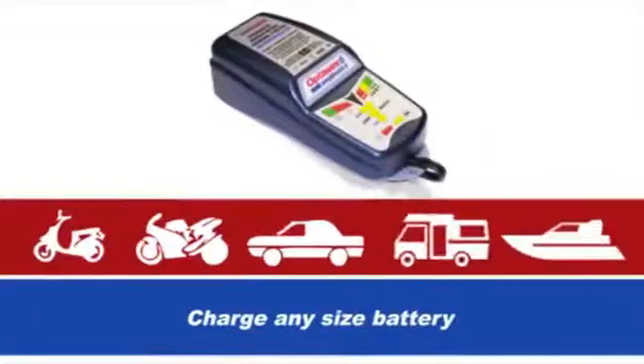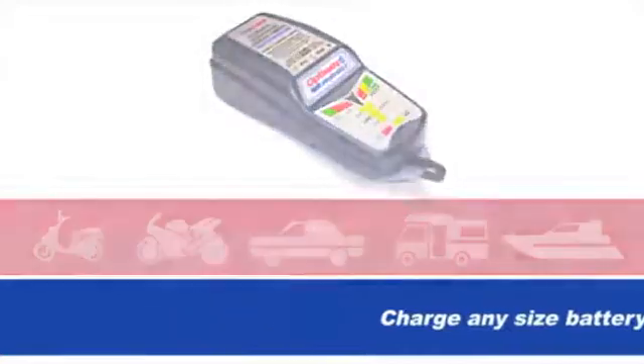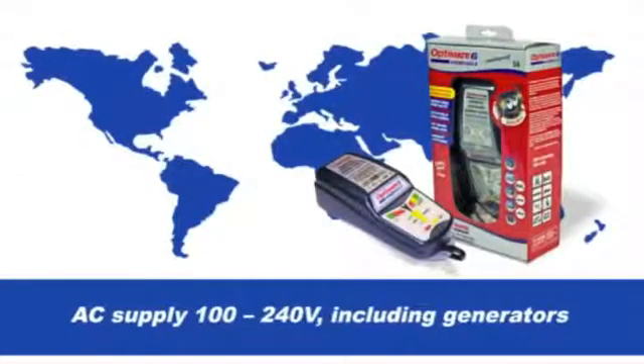OptiMate 6 automatically lowers its current for smaller batteries, and it can be used all over the world as it accepts input power between 100 volts and 240 volts.